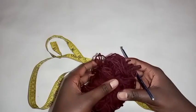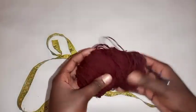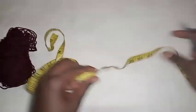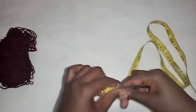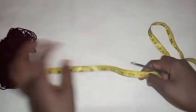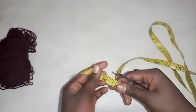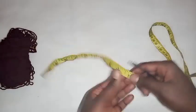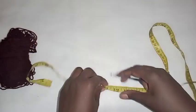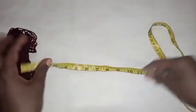Hello everyone, welcome to my YouTube channel. In this video I'm going to show you how to crochet this skirt. I'll be using a maroon color yarn, a 3.5 millimeter hook, and you'll also require your measuring tape. First thing, measure the length which you want your skirt to be, then after that measure your hip size. You are going to crochet the length of the skirt first, then chain that length.